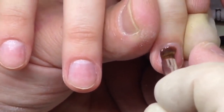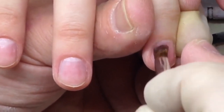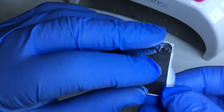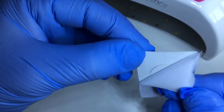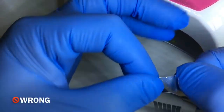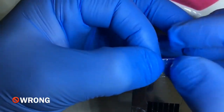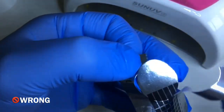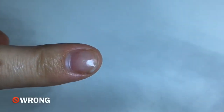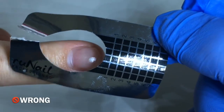Now you can see how to apply the base perfectly without priming the nails. Let's review the next mistake: it's not necessary to tear the form from the top side, especially when doing square-shaped nails. This way you can get nails that bend down.